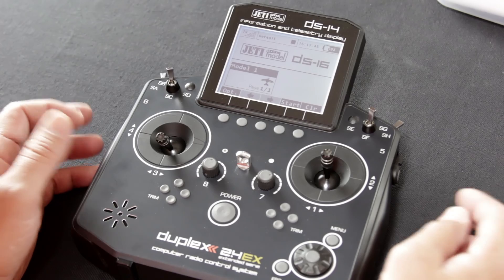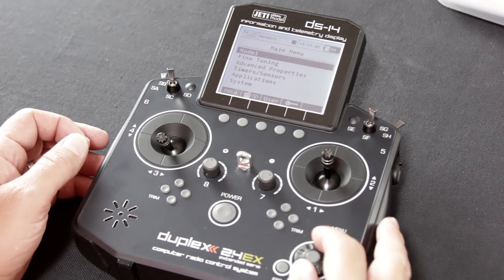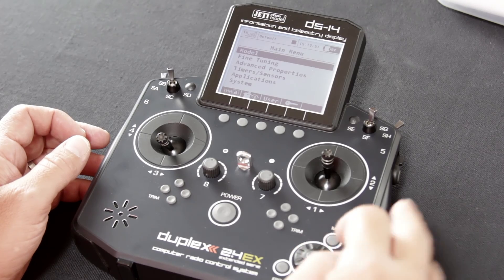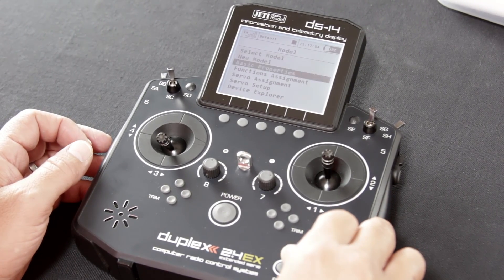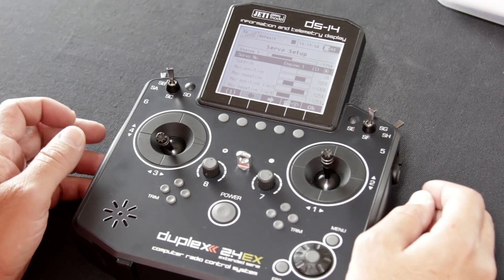Where we left off before, we had reached the servo setup screen, so we're going to go ahead and hit menu, hit the select function on model, hit the select function on servo setup, and we'll go through this screen real quick for you.